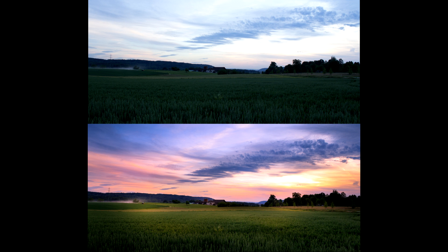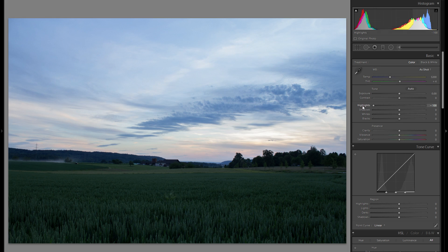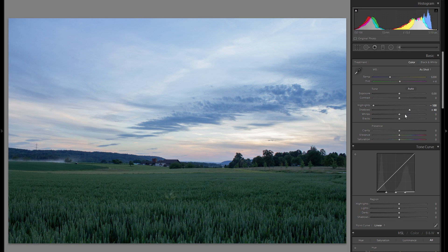I'm going to go relatively quick here. I'll straight away bring down the highlights so we have a lot of detail in the sky, and bring up the shadows — not by a hundred, that would be too bright, but around 40. The blacks I'll leave at zero, and instead go to contrast and add a little bit of pop and punch there.